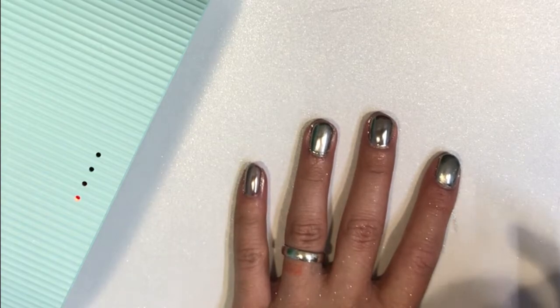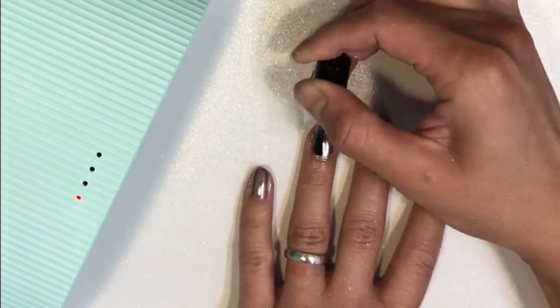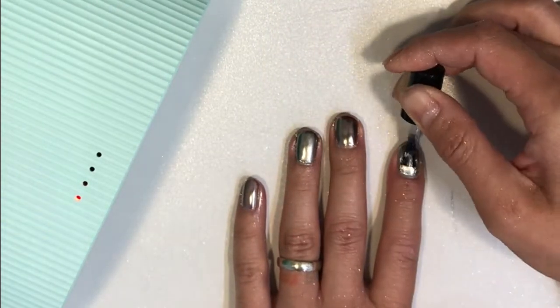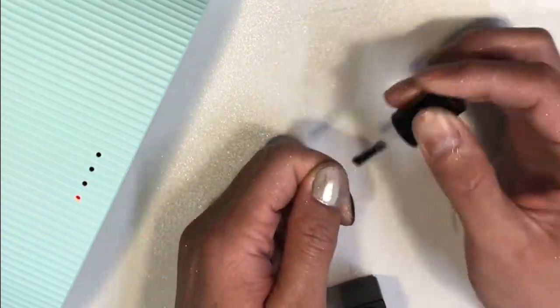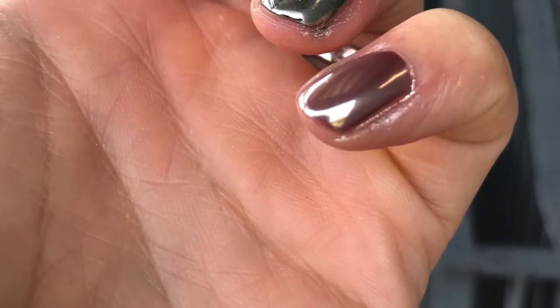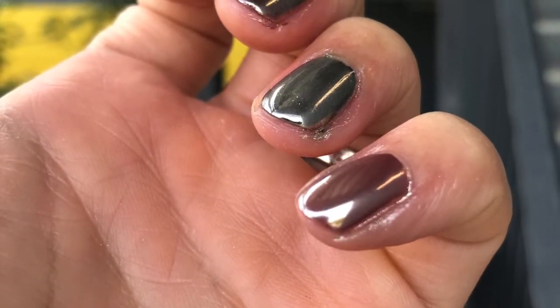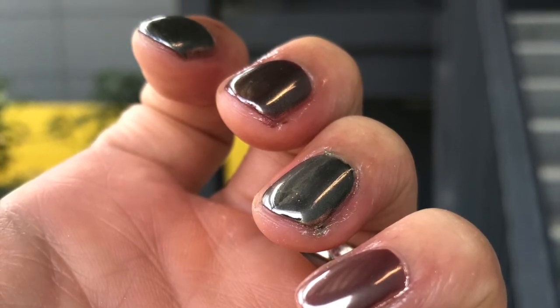And there you go. Before you end off, don't forget to apply our premium clear gloss. You can use any other gel top coat, but go for one that is a non-wipe surface. And that's it — mirror chrome nails in different colors. Thank you for watching, and if you have any other suggestions on what kind of videos you want to see, please let me know. Thank you.